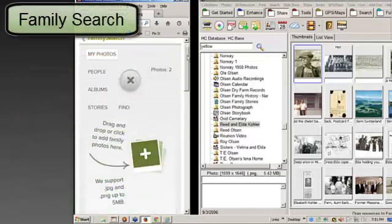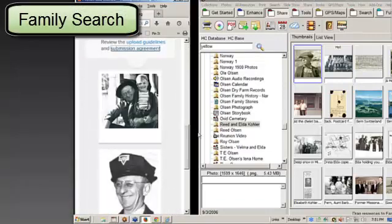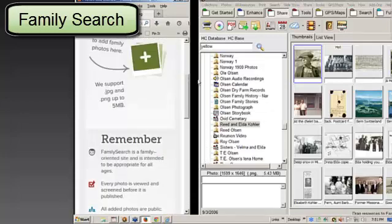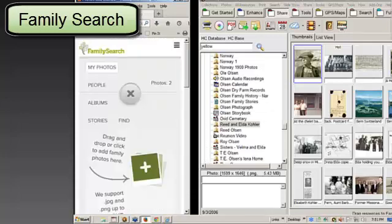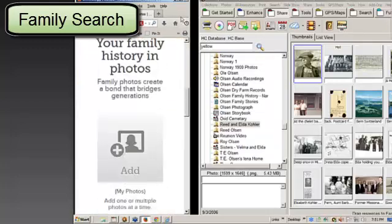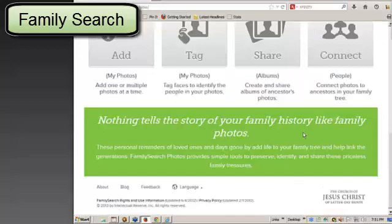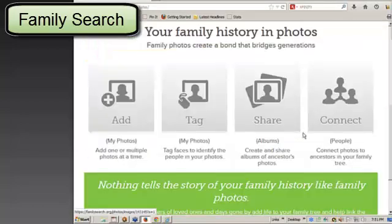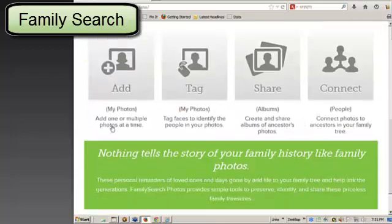If this was full screen, you'd see that I have some pictures of me and my dad that I've already put up here when I was testing. If you're back a screen, this is what you're going to see full screen. Of course, I'm logged in, and I come down and I picked on photos.